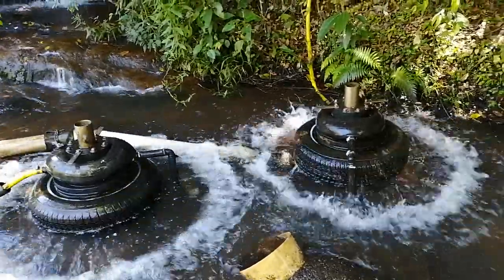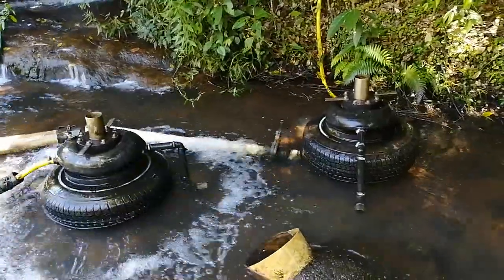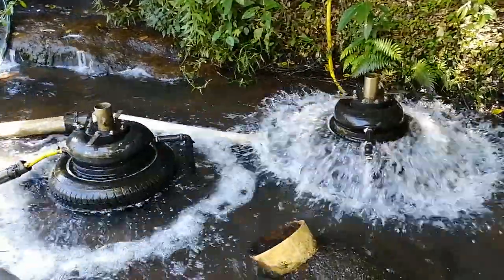But because they're working off the same line, we believe that the output is going to be about 20 to 30 percent less on both pumps.